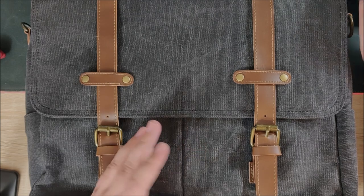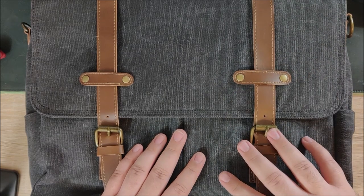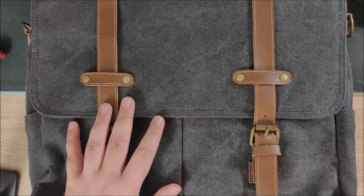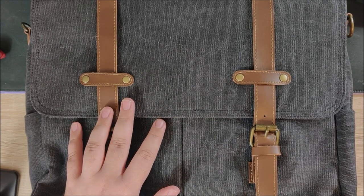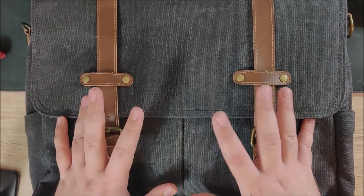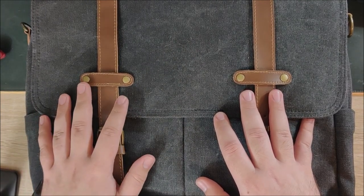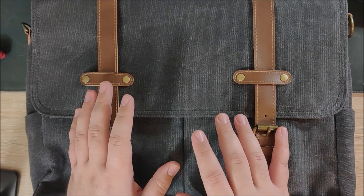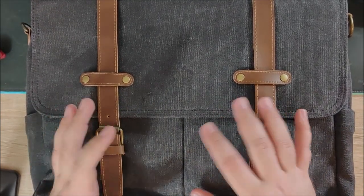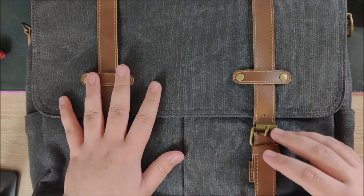Another thing is the bag is very, very big. I really like my Nutsack Satchel, but sometimes it's a bit of a pain to fit everything in there. Often if I'm going out, I'm going to carry my laptop, my Switch, my camera, and all that stuff, and I have to make concessions on what to take when I bring that bag. For this, there is plenty of space.